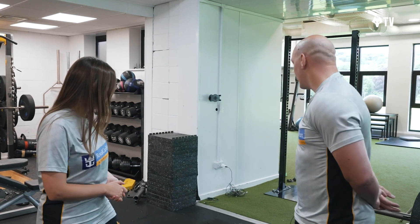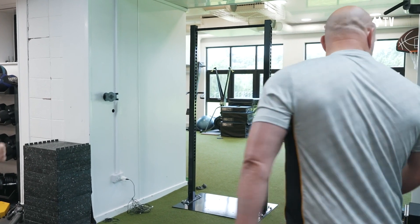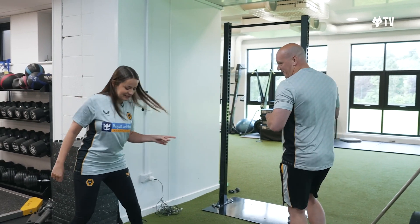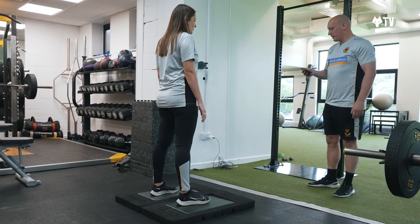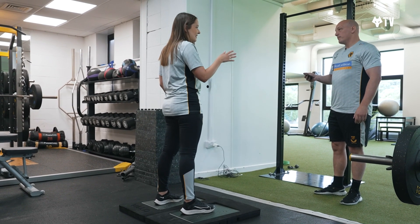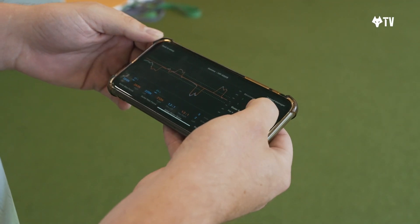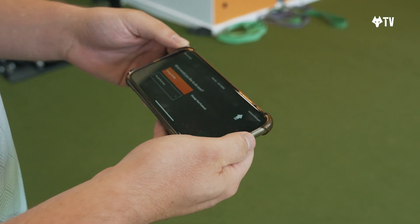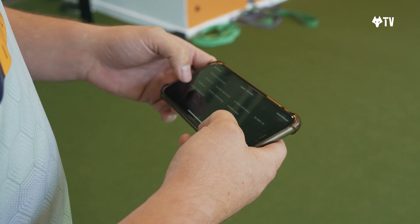So we're going to do three things today. First, we're going to do a counter movement jump. You just need to stand on those pads, facing this way. It's connected to an app — from that one jump we get loads of data in terms of left-right differences, balance, power, height, and loads more.